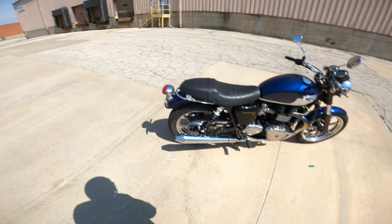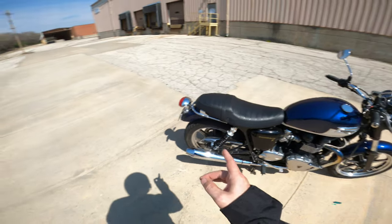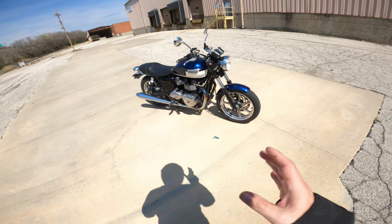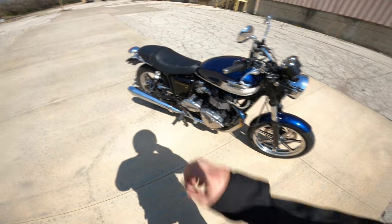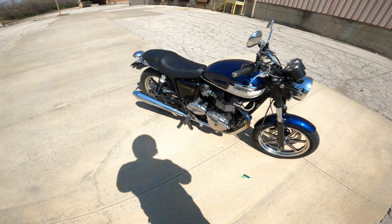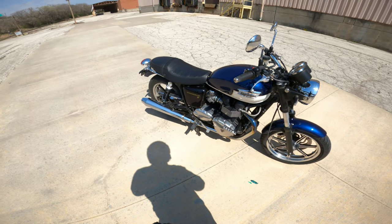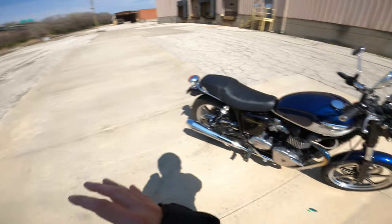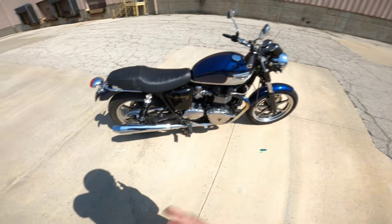A couple of things I wanted to talk about regarding the Triumph Bonneville. They had to sell these at a price point, and they sold a lot of them. When you do that you have to cut corners in certain places. A hand-painted tank, nice metallic paint, and beautiful accents obviously don't leave a lot of money in the budget for high quality suspension or braking parts. So in those two areas they did cut cost, and I'll talk about what you can expect with the stock suspension and stock brakes.